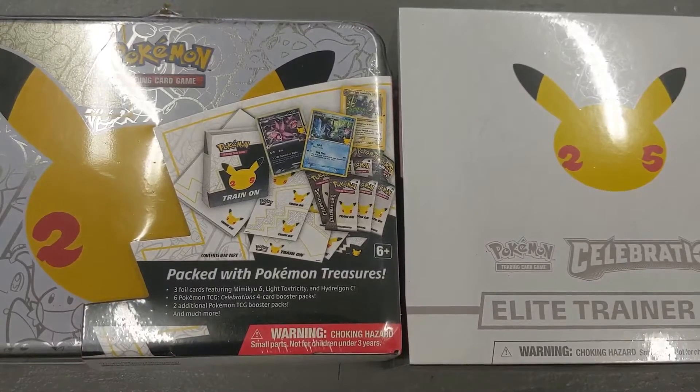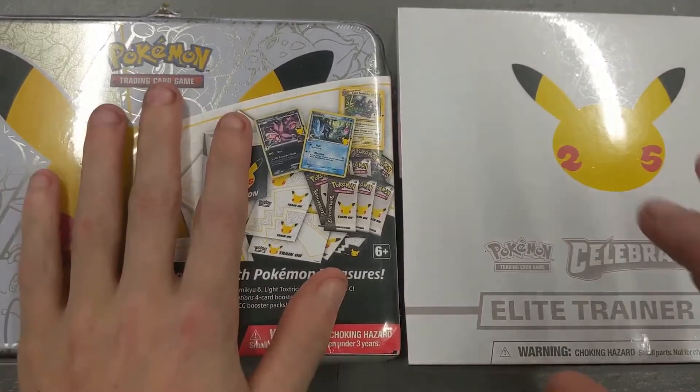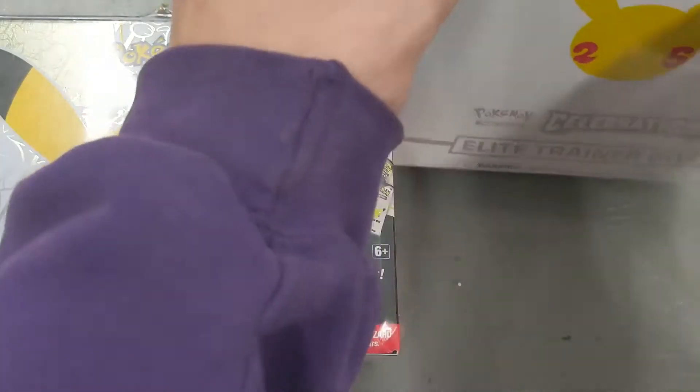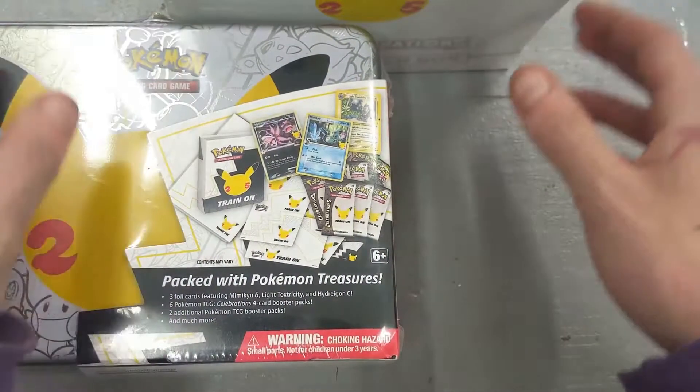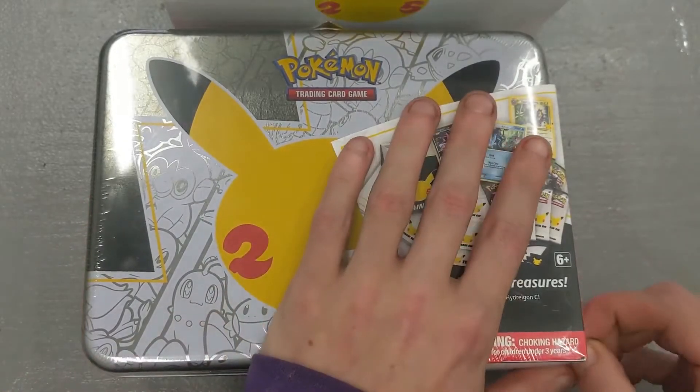Alright you guys, today we're going to be opening up a Pokemon 25th Celebrations chest and a Pokemon 25th Celebrations ETB. So let's put that ETB up because I've already opened one of those before. I'm really excited to open this chest up and see what's inside.